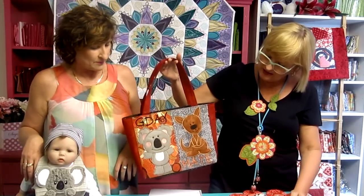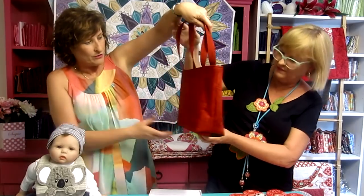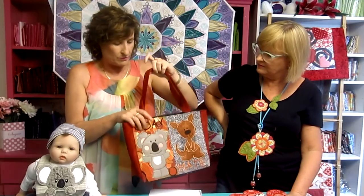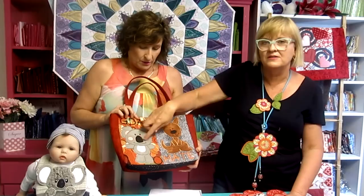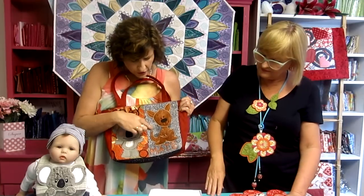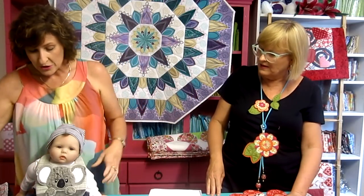The G'day Bag can be made in the 5x7, 6x10, and 8x12 hoops. It has a cute little koala on the front, and a plain back — but if you wanted to, you could repeat the front design on the back as well. This one was made in a 6x10 hoop. It features a koala and a kangaroo, and we've used Aboriginal design fabric — beautiful fabrics on the Australian theme.